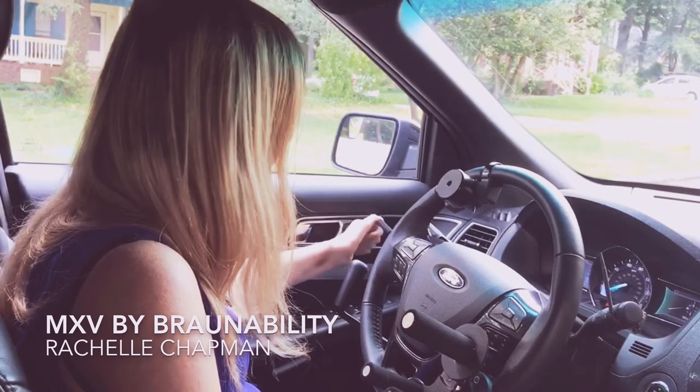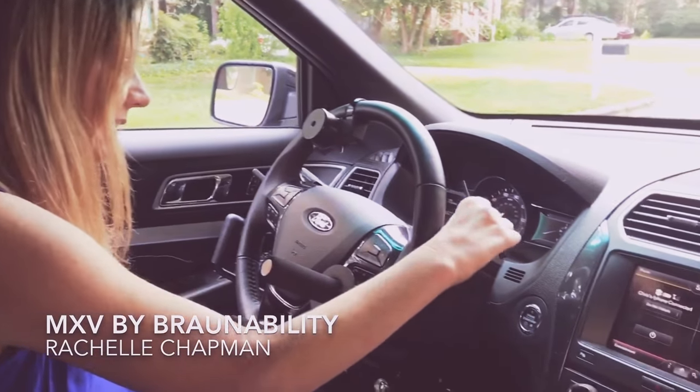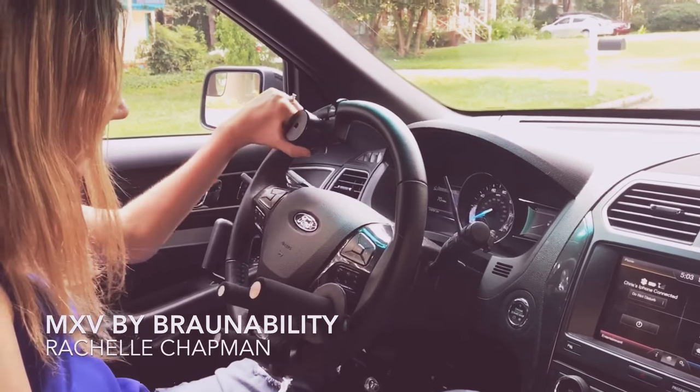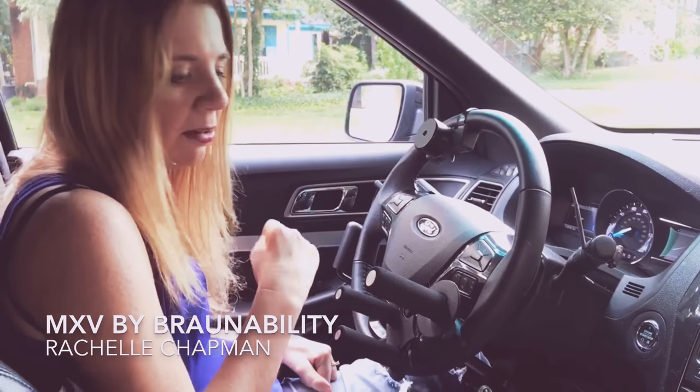I've got turn signals that have extensions. This is the windshield wipers, and that has an extension too, so it's easy for me without my finger function. And this right here is a weight that helps me turn the wheel, since I don't have full strength in my arms.